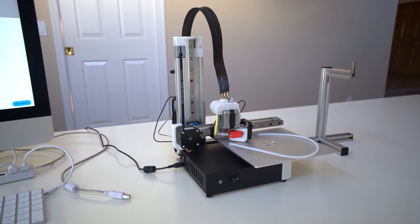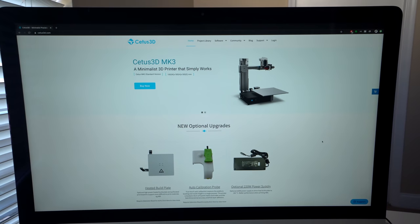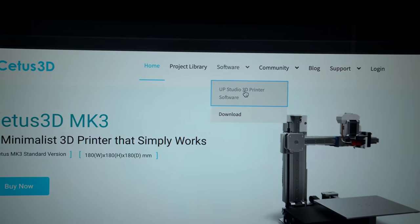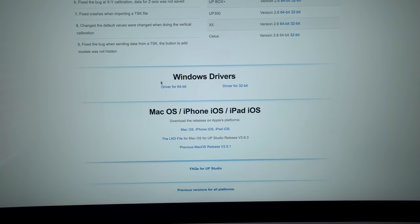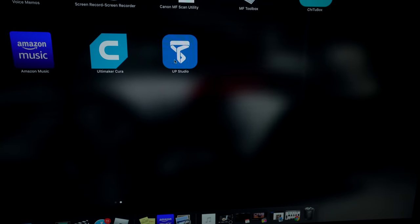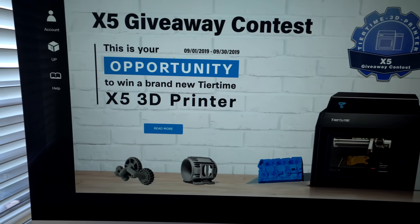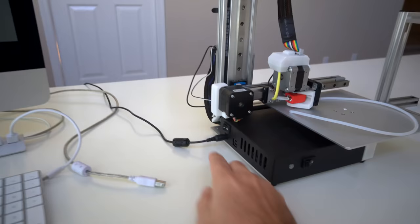I had to move the printer to my desk because there's no way to power it on until we connect it to the computer. You're going to go to the website cdus3d.com, click on Software, and download the UpStudio 3D software. In the compatibility chart you can see the Mac version; if you're using Windows there are drivers there. I clicked on Mac OS and it took me to the App Store to download the program — it's called UpStudio. When we click that little icon, it goes straight to the slicing software where we control our printer.